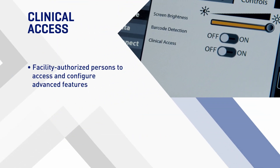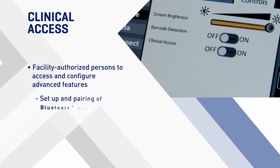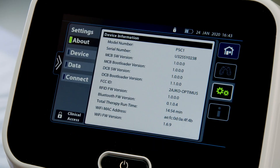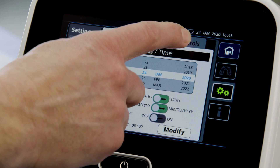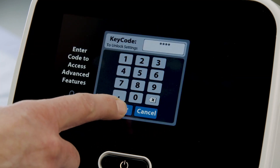Clinical access allows facility-authorized persons to access and configure advanced features. These include adjustment of the maximum pressure ceiling setting available to the user, modification of the preset therapy settings, import of device settings, setup and pairing of Bluetooth devices such as a barcode reader or pulse oximeter, upgrade of the system firmware, and import of the Health Level 7 (HL7) standard file. To access, press Device and press Controls, then slide the setting for clinical access to ON, enter the key code, and press Enter.